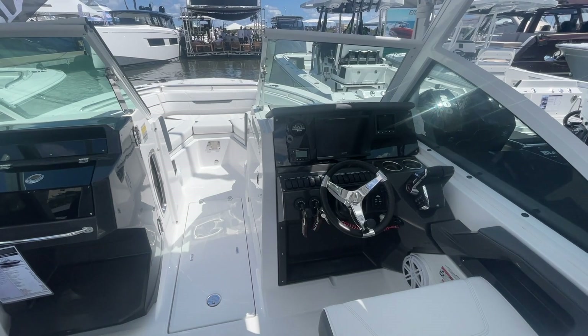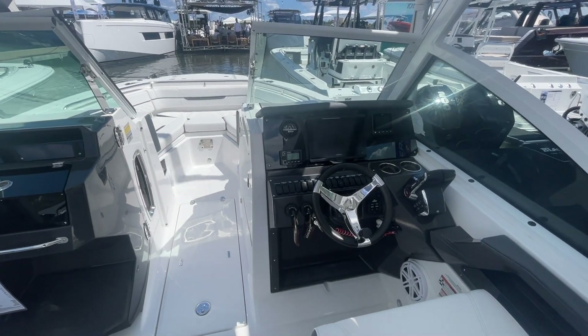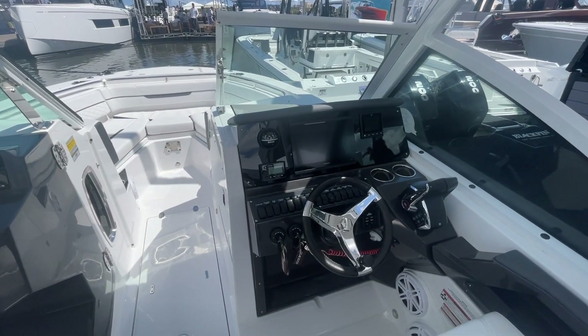With this layout, one of the things I like most is that it gives you extra space in the rear and more seating. In the back there's also a fold-down seat along the transom, so you can probably seat two or three more people there.